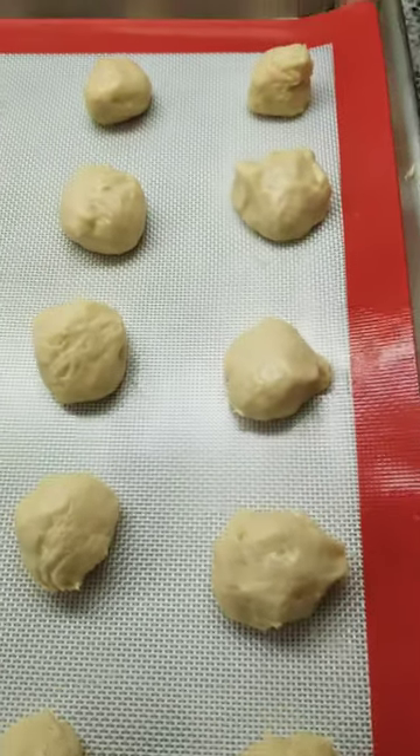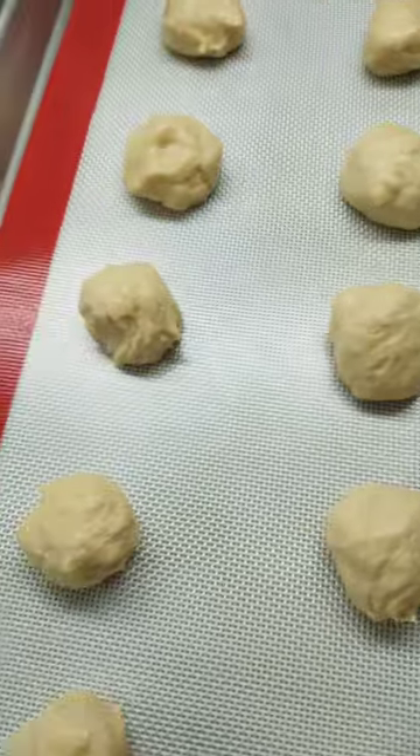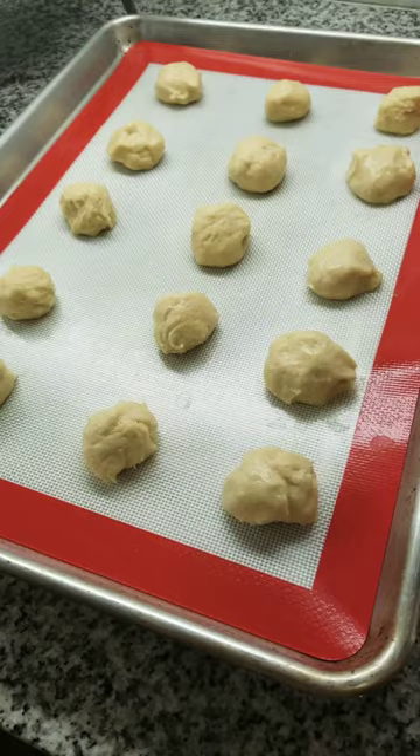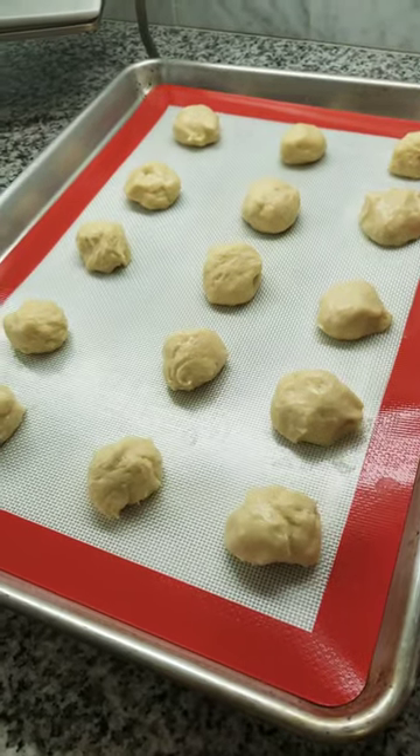On this next step, wet your hands and roll the dough into one-inch size balls. Place on the cookie sheet and cook at 350 for 10 to 12 minutes.